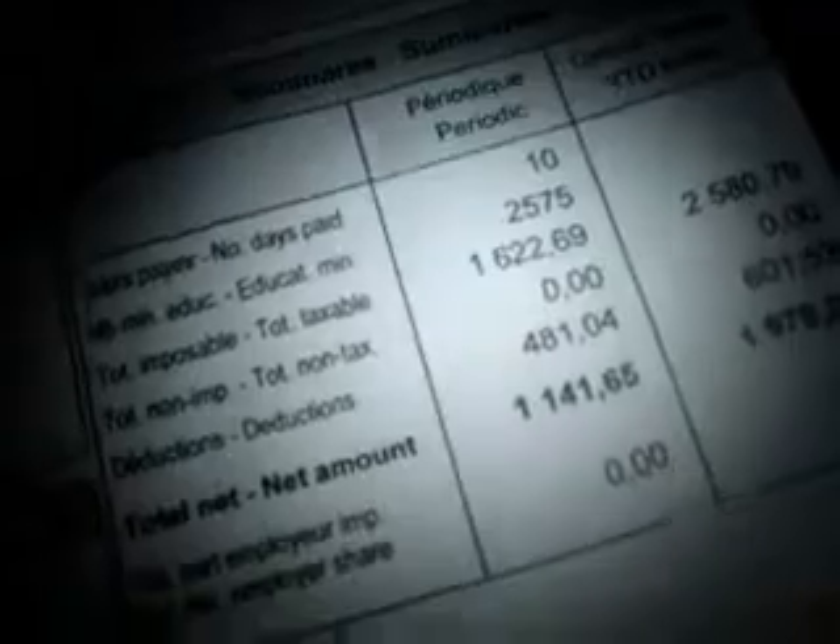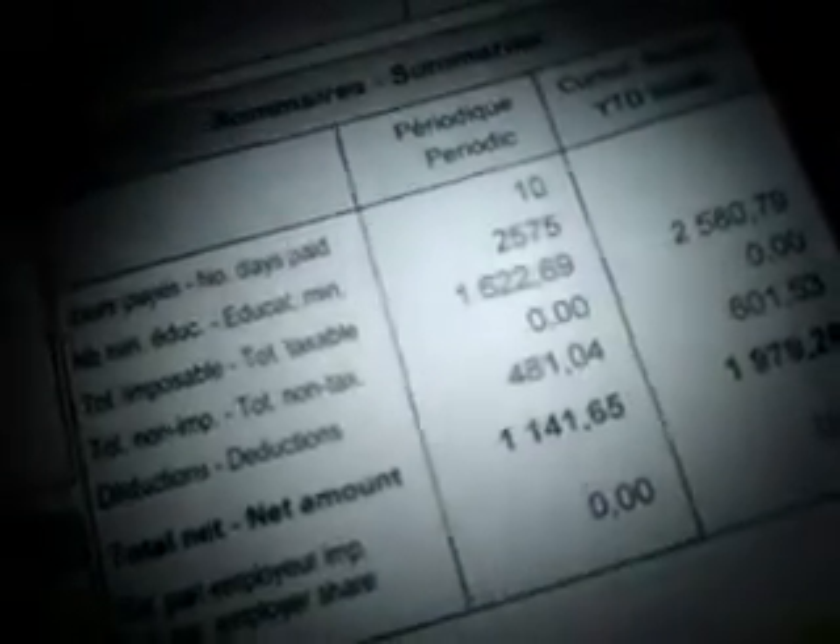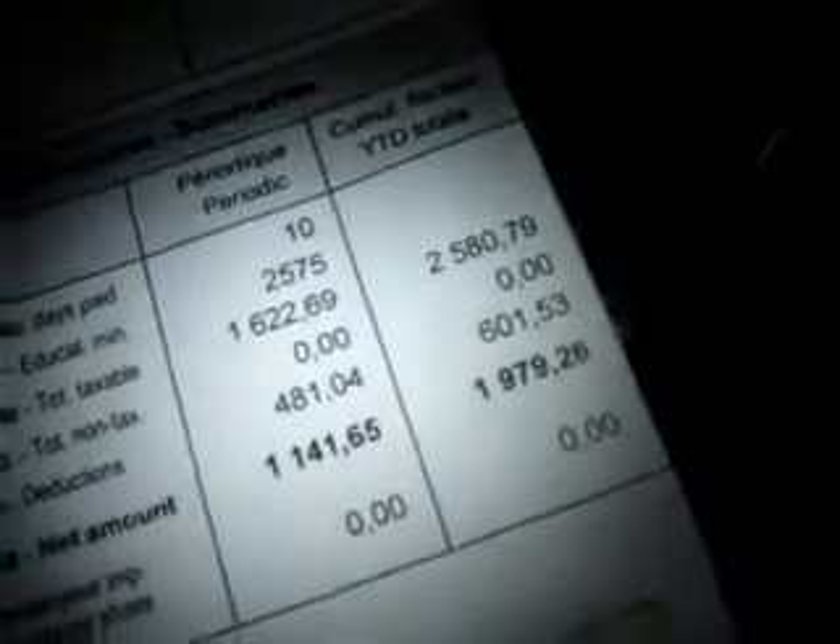Hi guys, John here. So, I finally got my huge check from subbing. I subbed about 10 days and I made $1,165. It's too bad we think tax sucks. Gotta love your subbing jobs — it's really cool and really exciting too. I just can't wait to be a teacher.